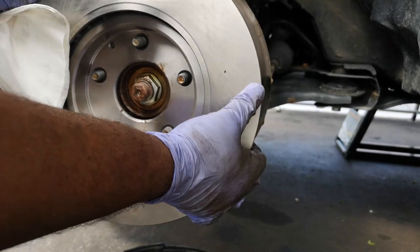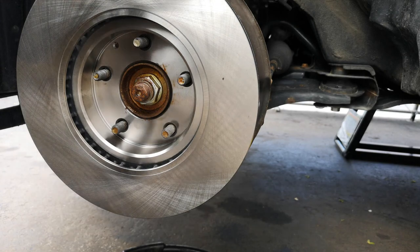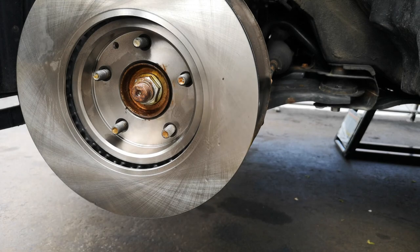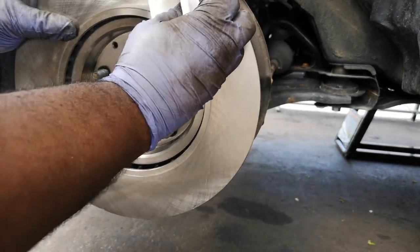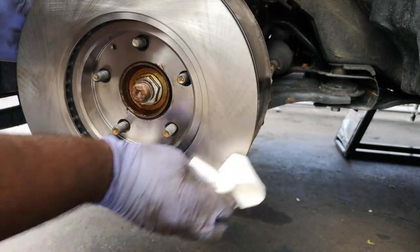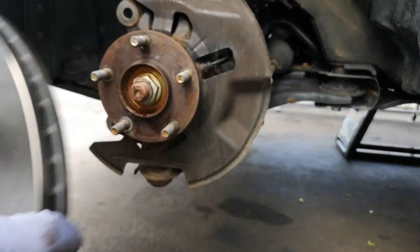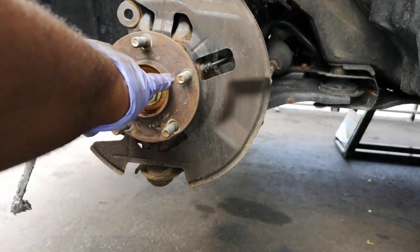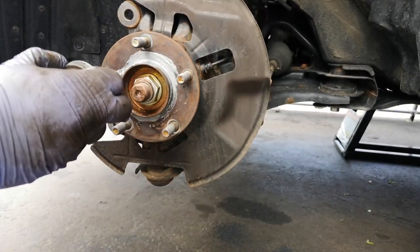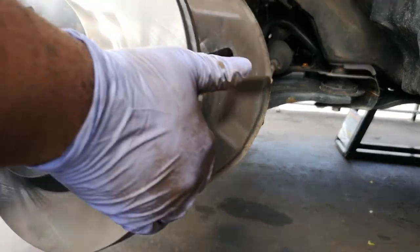Now we put the brake rotor on — intentionally the wrong way first — and spray it down with some brake cleaner to clean it off. When brakes are shipped, rotors are covered in a coating that prevents rust and contaminants. You want to clean that off before you install. Then I take off the rotor and put the anti-seize around just the inner part of the hub. That's where it sticks the most, so that's where I'm putting it.